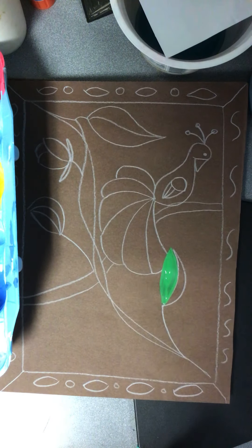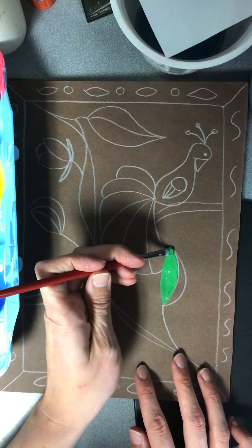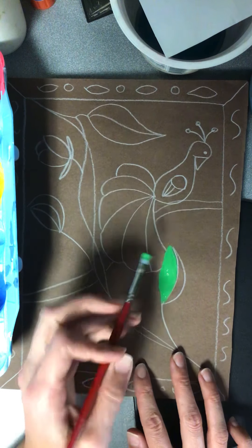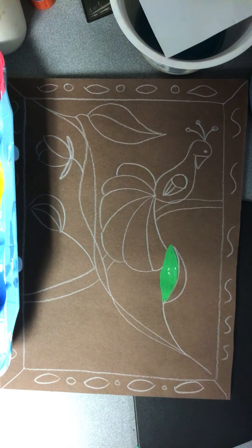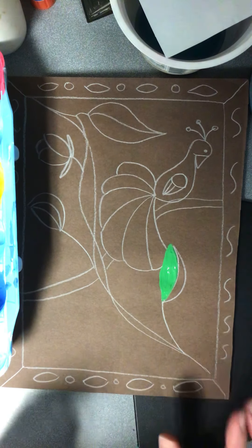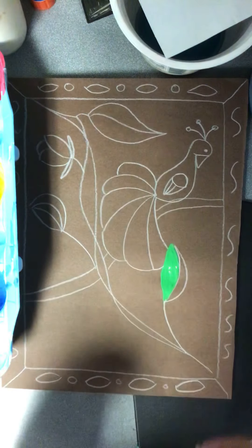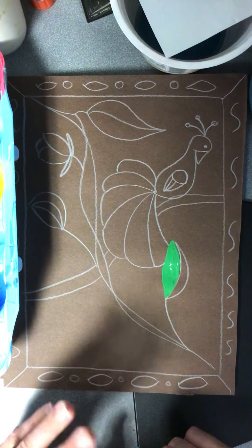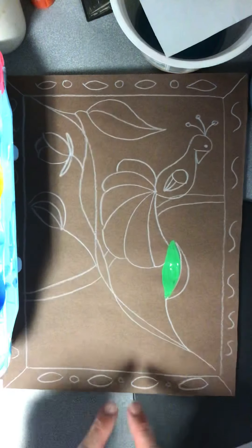Go ahead and take your paints and start painting, or take your crayons and start coloring. Same thing goes with the crayons — make sure that you cover up those white lines so that you don't see them anymore, and have fun. Make these bright and colorful. If you have open space like I do here, I'm going to fill this in with some flowers. Because remember those Amate paintings — they are full of color, they are full of pictures. There's not a lot of open blank space, so make sure you're putting in lots of details, lots of plants, lots of flowers. And don't forget about that border — paint the border too.